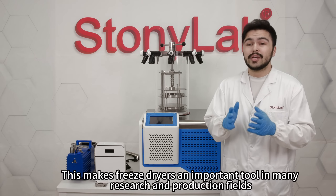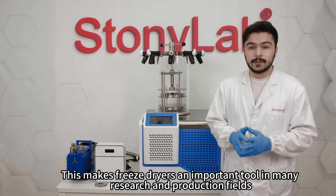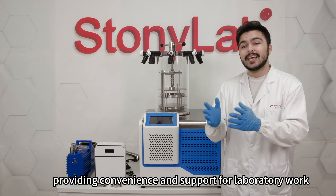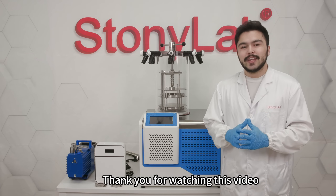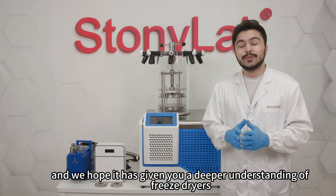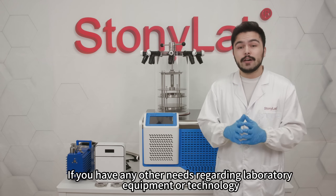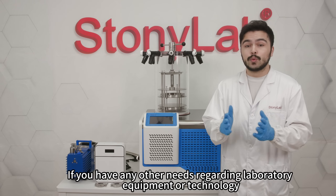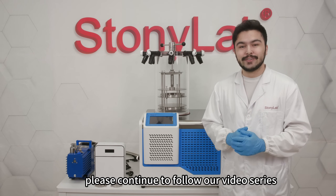This makes freeze dryers an important tool in many research and production fields, providing convenience and support for laboratory work. Thank you for watching this video and we hope that it has given you a deeper understanding of freeze dryers. If you have any other needs regarding laboratory equipment or technology, please continue to follow our video series.